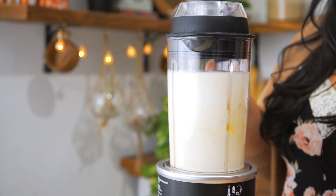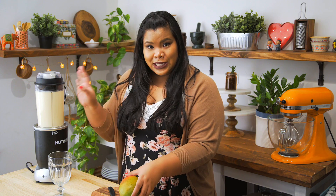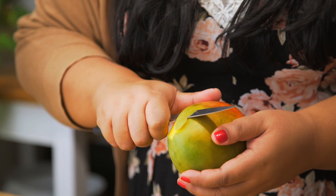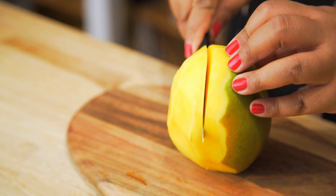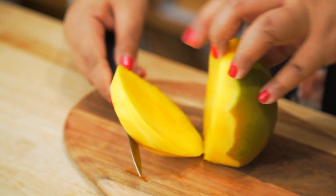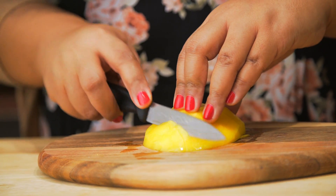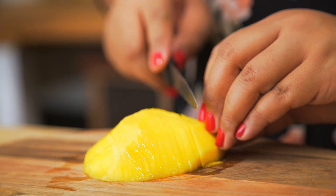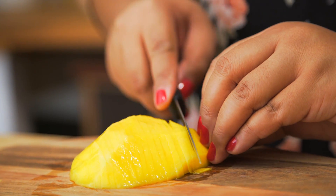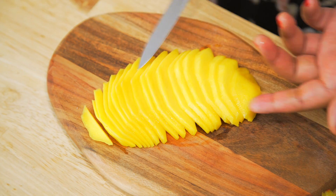Now blend away. Let the shake hang out for a bit while you slice up some mango. Just peel the mango here — make sure you get one that's nice and ripe. I'm gonna slice off the flesh here, very thin slices diagonally like this. That way you get a beautiful fan like this.